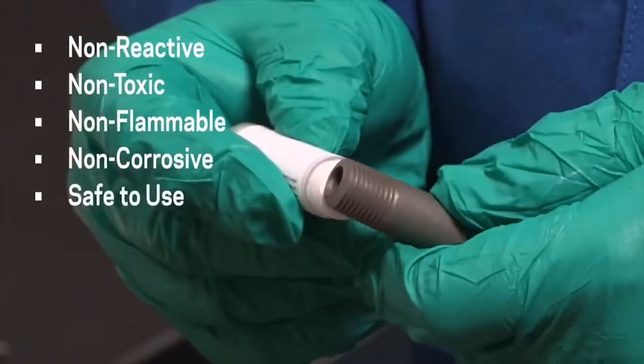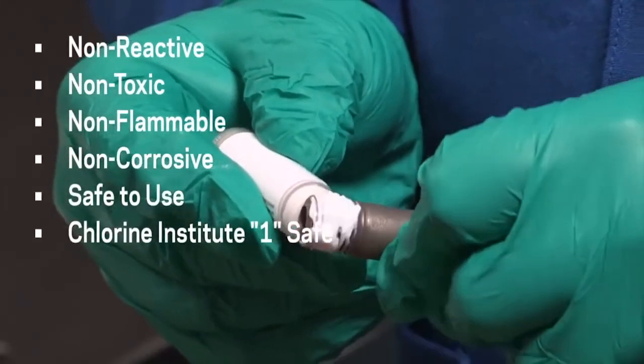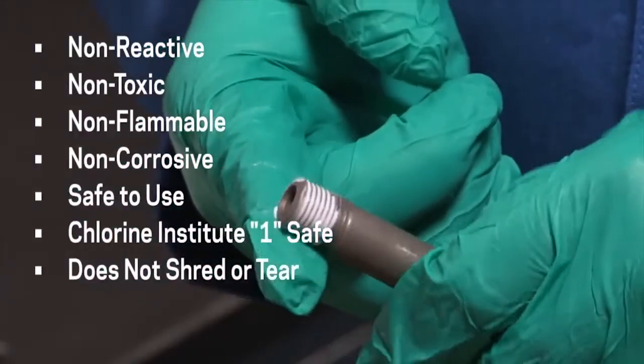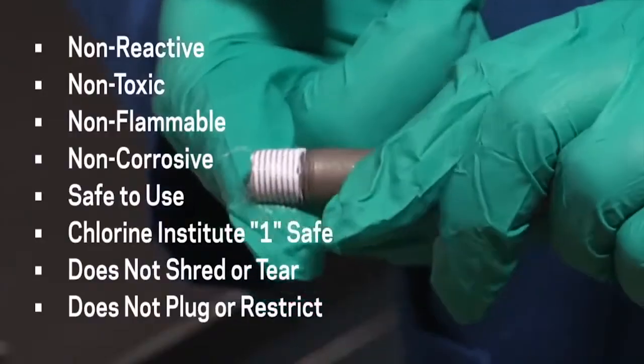Krytox lubricants are safe to use and rated as a 1 for the Chlorine Institute's rating system. It clings to threads and will not shred or tear on assembly or disassembly. It cannot plug or restrict critical piping, valves, or instruments like tape solids.